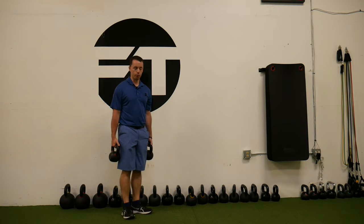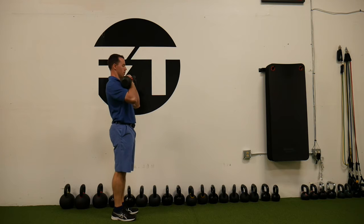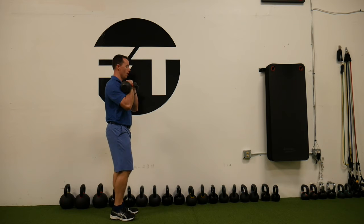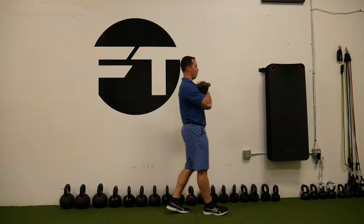This is a kettlebell front rack farmer's walk. We want to put both arms in that front rack position. And now we want to maintain this nice tall posture. We don't want to be leaning back to get the weight over our center of gravity. We want to be nice and tall. Focus on that posture as you walk.